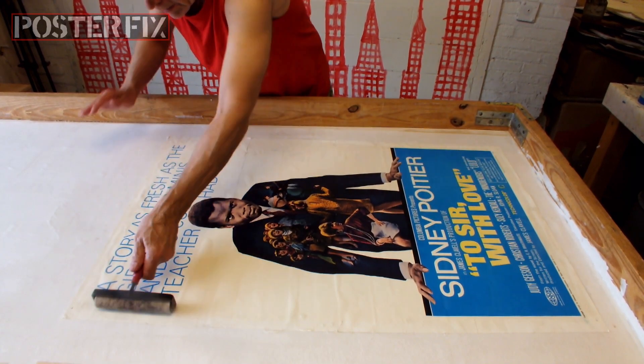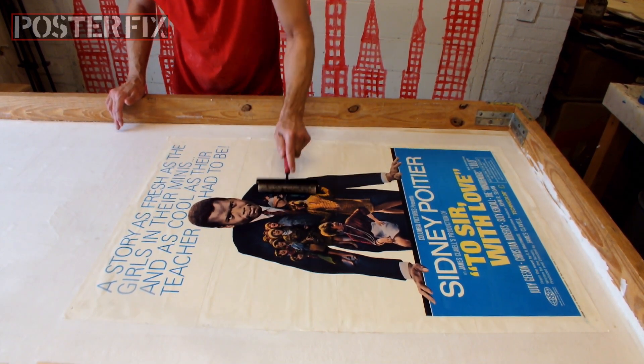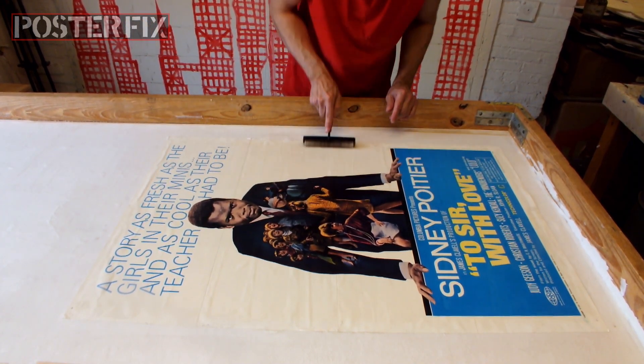It is as discreetly played down as are many other possible tensions in this school. I'm now rolling out the poster to get rid of the excess air pockets and the excess wheat paste, to make sure it's nice and flat on the acid-free paper.